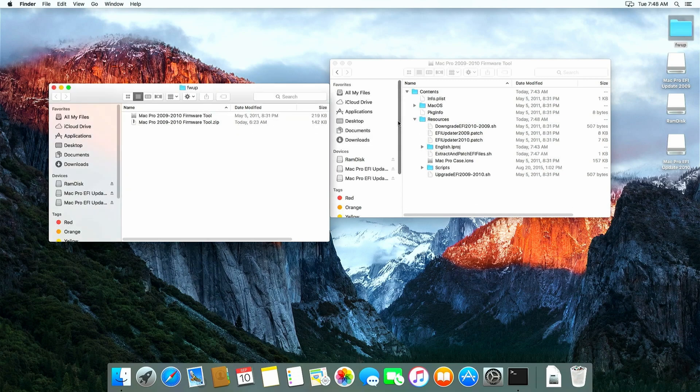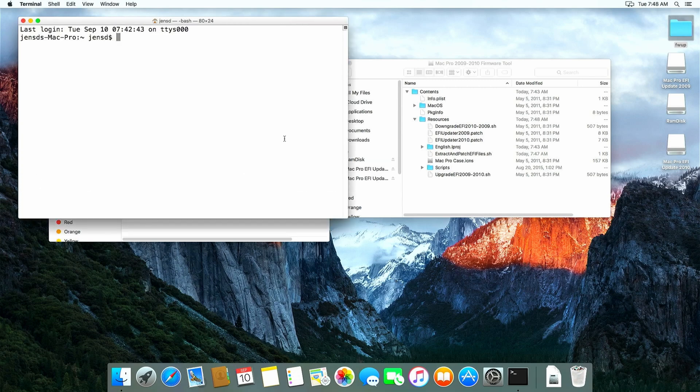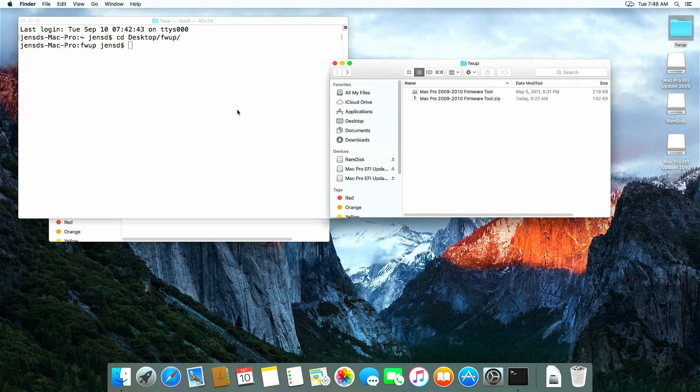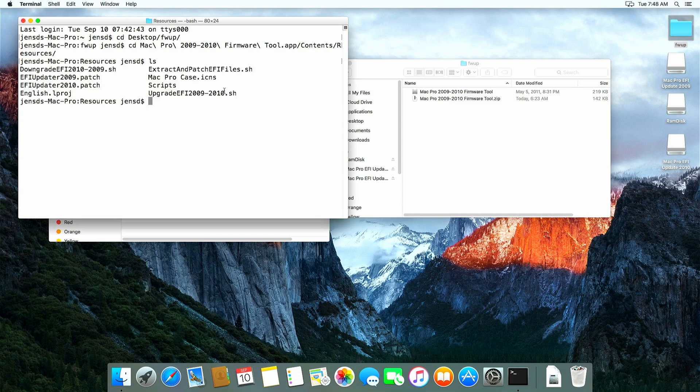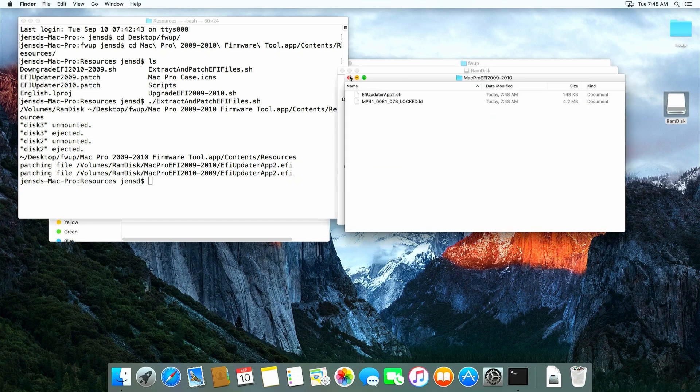We're almost finished now with our preparation. At this stage we need to run that modified script manually, so it can copy the data from the mounted firmware files to the RAMdisk and get it patched. To run the script, open a terminal window and navigate to the folder that contains the Mac Pro 2009-2010 firmware tool .app. In my case it's on the desktop in a folder called fwup. Then navigate into the application folder slash Contents slash Resources. You can use tab to complete these paths. In here we can find that modified file called ExtractAndPatchEFIFiles.sh. Then we can execute it with a dot slash in front of it. This tool should now have created the patched firmware files in the two folders in the mounted RAMdisk, as you can see.